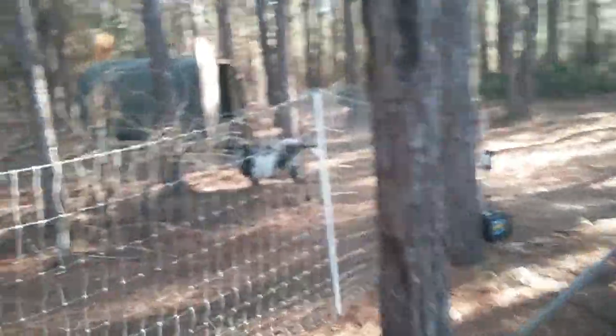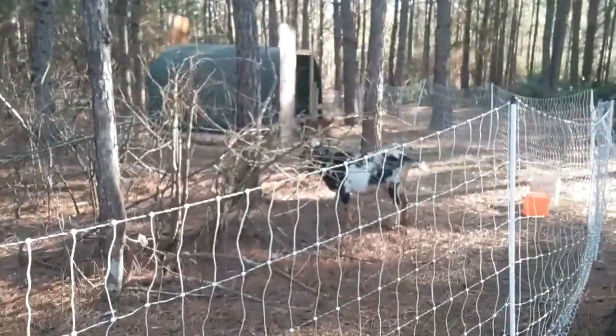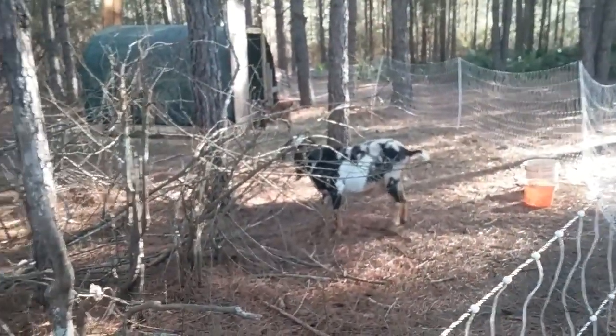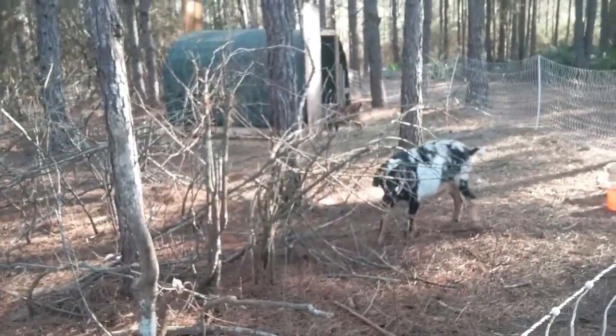Here's some more patches we had to do, and another patch over here. It serves us as a shelter for the goats periodically. Somebody touched the fence — I'm going to have to test my fence.